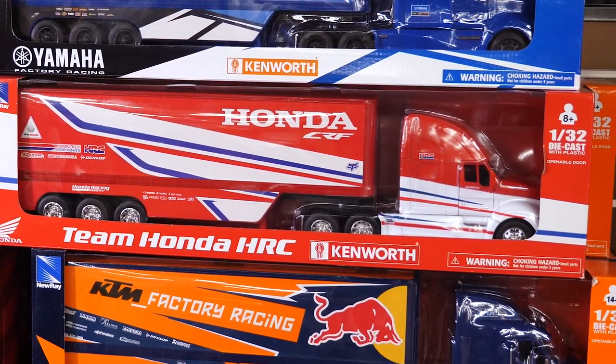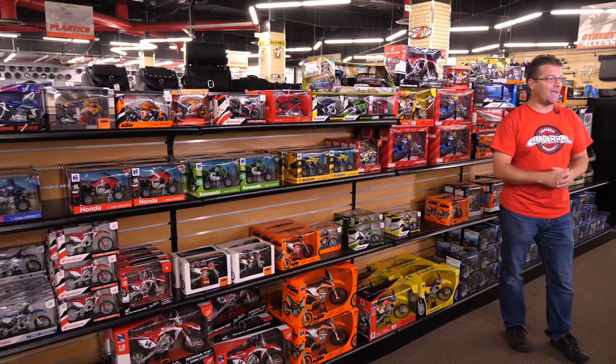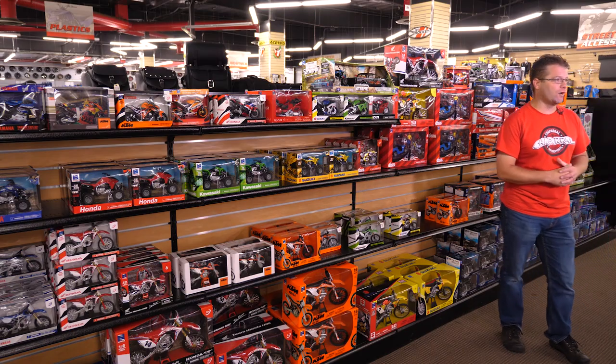Nu-Ray Toys isn't just a knock-off toy company. They literally own every piece of production — they own the factory that does all of the printing, the packaging, and every single aspect of making these production models.